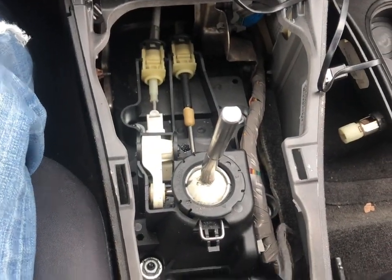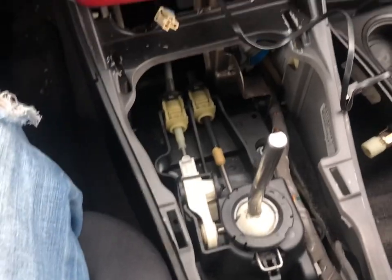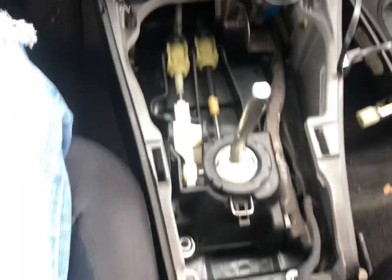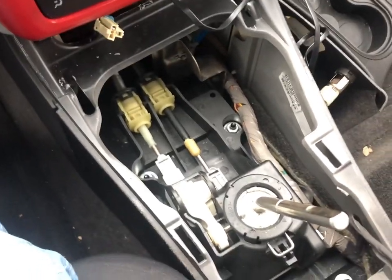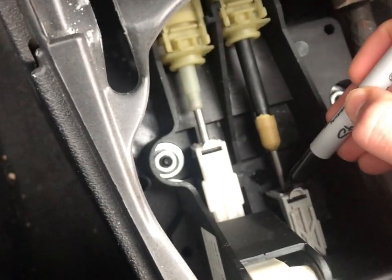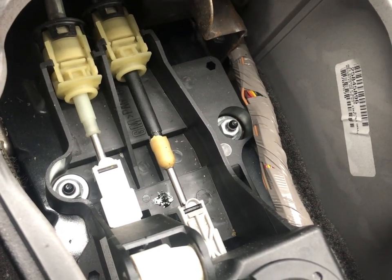Now you can see the internals and take a look at the inside of the shifting mechanism. It doesn't go directly into the transmission because the transmission is ahead of the firewall — instead it uses a linkage. Per the ZZP installation video, he marks the location of the cables and the cable clamps with a Sharpie, so I'm going to go ahead and do that. That gives you a frame of reference so when you reinstall the clamps you know roughly where they're supposed to go.